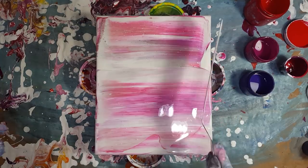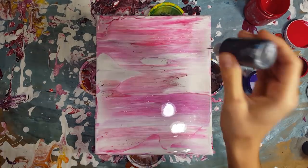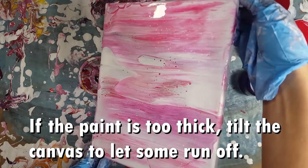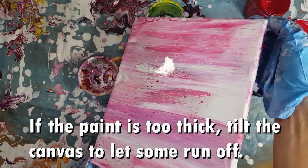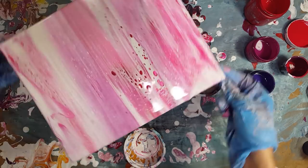This canvas turned out a little more saturated than I hoped for. Usually my intention is to have the colors hidden under the white layer, but I just rolled with it. Now if the paint is too thick the flowers will get swallowed up, so I tilt the canvas a little to let some of the paint flow off.